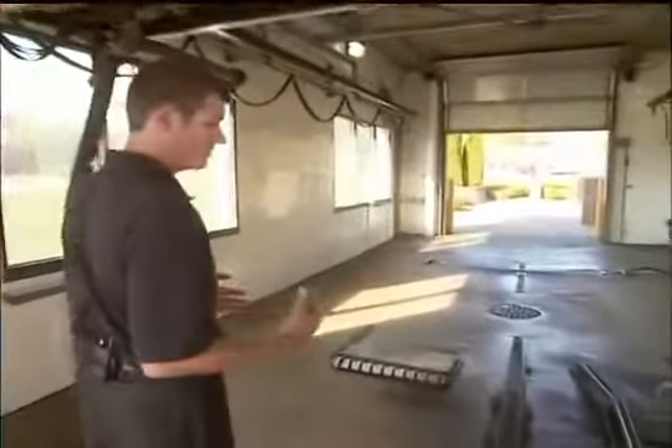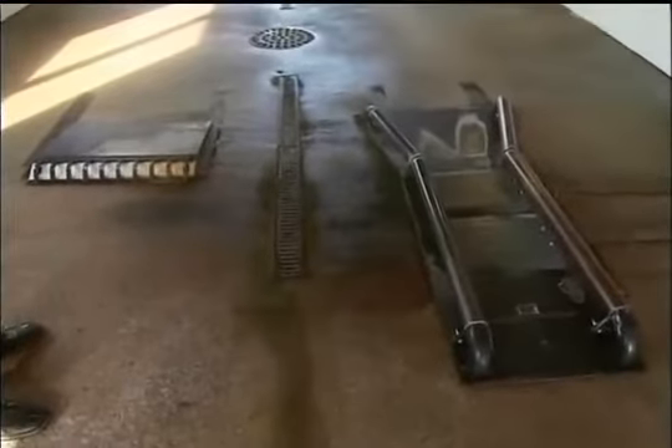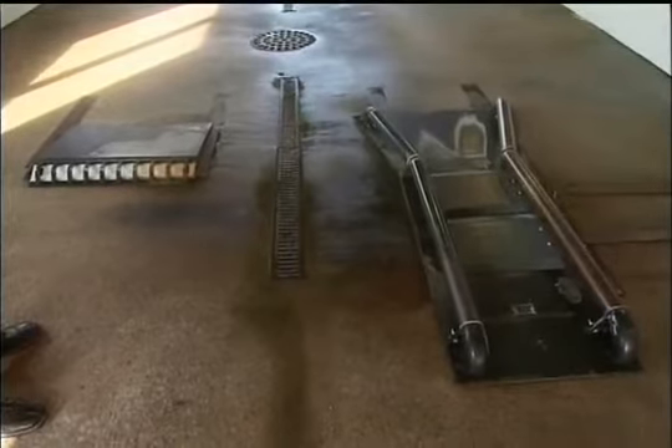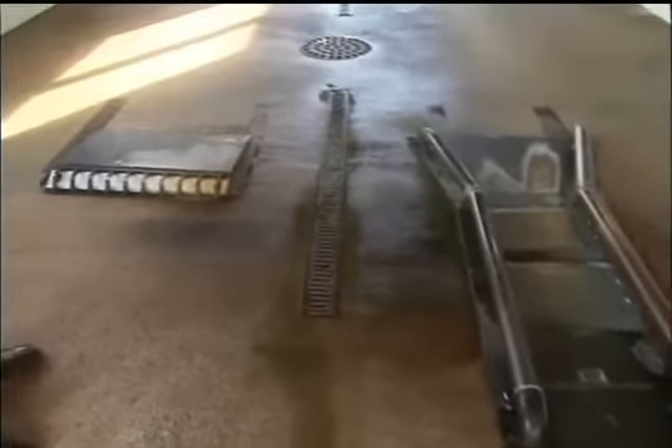The first and most obvious improvement is the elimination of the steel treadle. In 2000 we released the virtual treadle, and it's now on all of our systems. So we no longer have a loading system or a reflective plate. We've all seen and experienced customers struggling to load themselves properly in a bay. With our new virtual treadle system, that eliminates that concern.